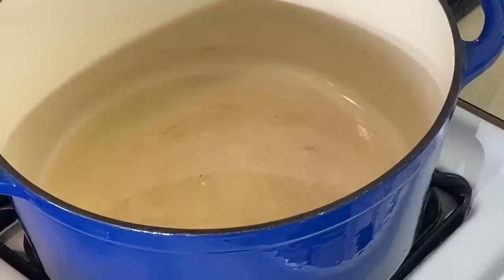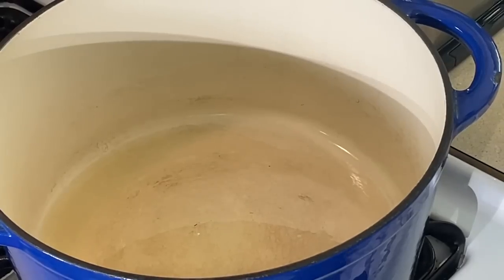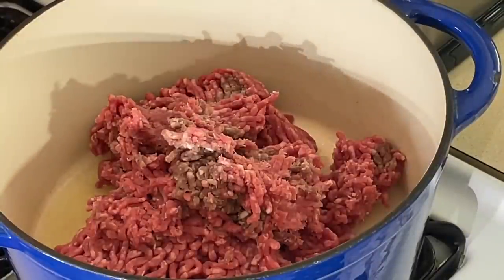These are fresh ravioli, not frozen. I'm not going to have to boil them or anything because I'm going to cook them right in the oven with the sauce. Let's get the sauce going here first. I'm making a lot of meat sauce — y'all know when I make lasagna, I like a lot of meat sauce.